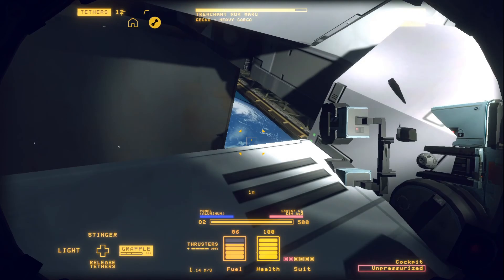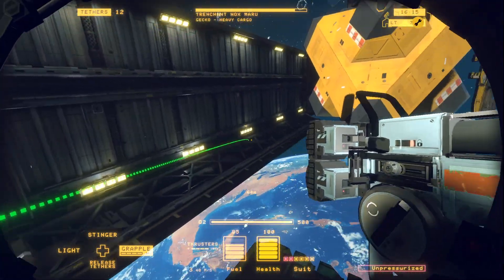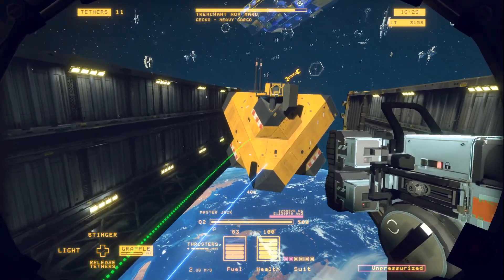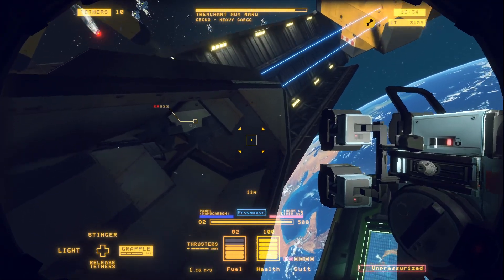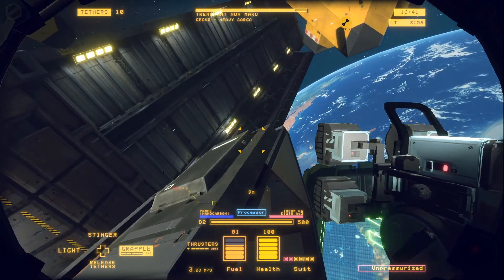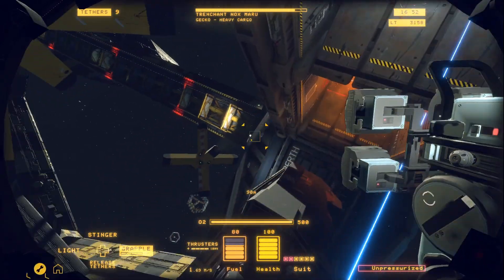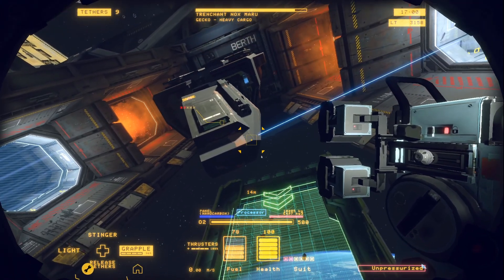Now let's test if that nose is ready to pull off. She's moving. Alright, now let's get a second tether on there just to stabilize the direction of the pull a little and make it go a little faster. And voila. Now I'll just turn this towards the processor and handle it the same way we did the others.